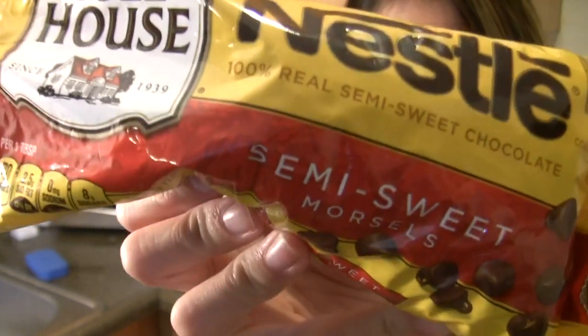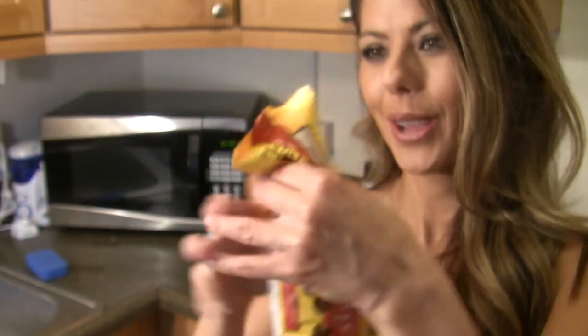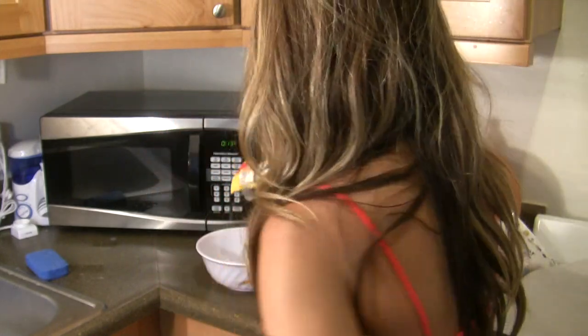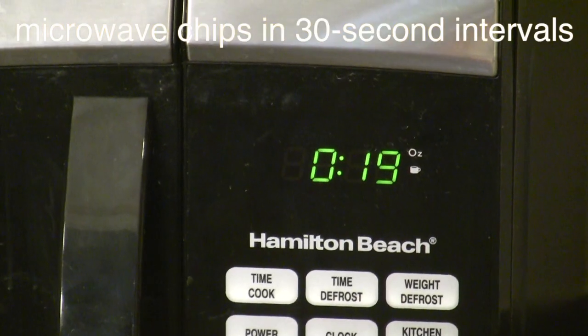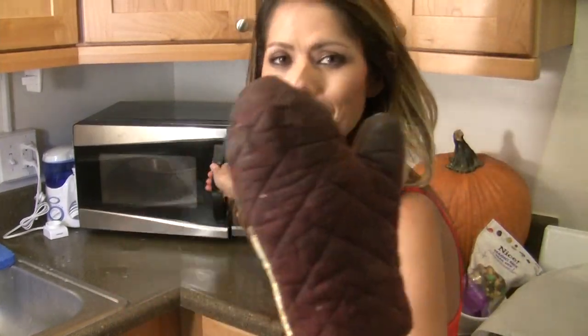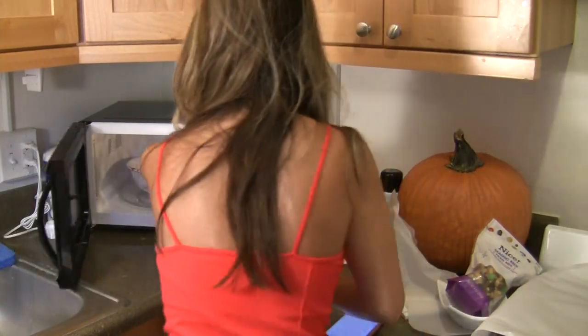Now after we're finished chopping up our masterpiece, get your chocolate chips out, open them up, and throw them in a bowl. Stick them in the microwave in 30-second intervals. And when you take your chips out, you're going to want to make sure you use a mitt because they're going to be really hot and you don't want to burn yourself.